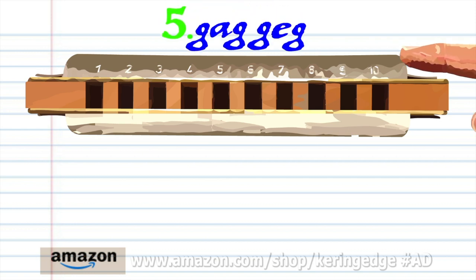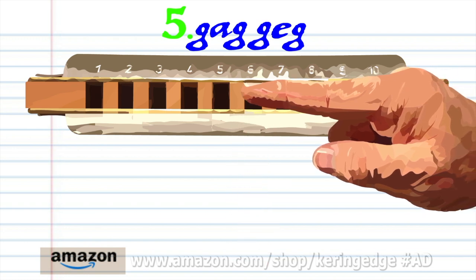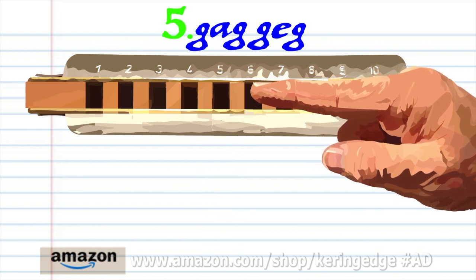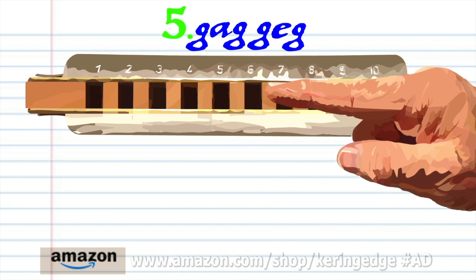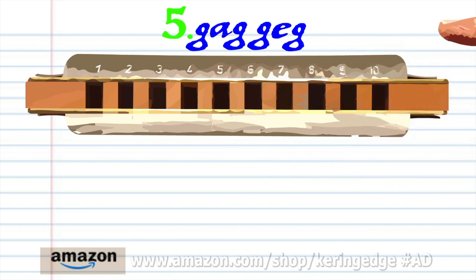For phrase five: blow into six, breathe in through six, blow into six twice, blow into five, and blow into six. Practice this until you end up with something that sounds like this.